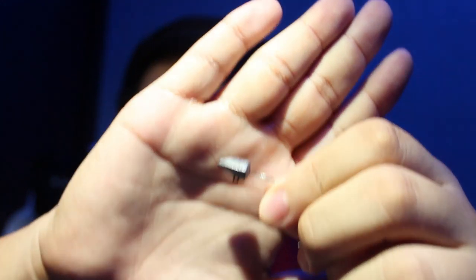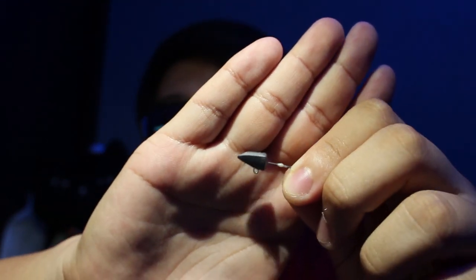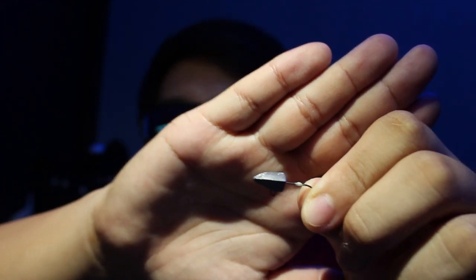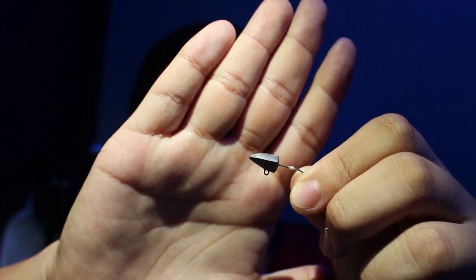Apart from that, we also have things like a darting jig head — something like this. This is a Major Craft Jig Para. I do straight cranks with this to cut through the water. I also bounce them and do lift and fall as well. These are the jig heads I generally use.